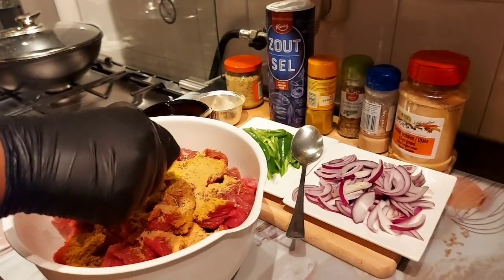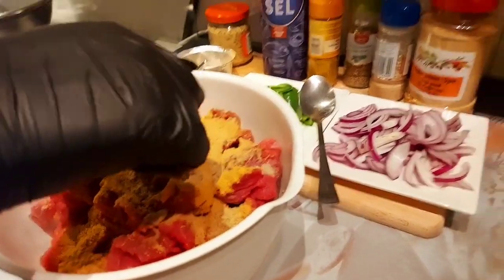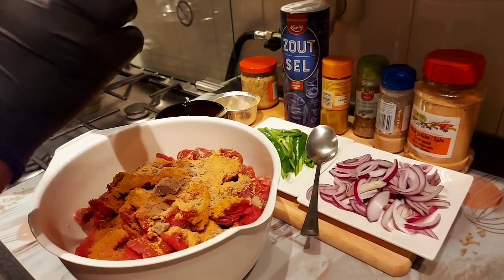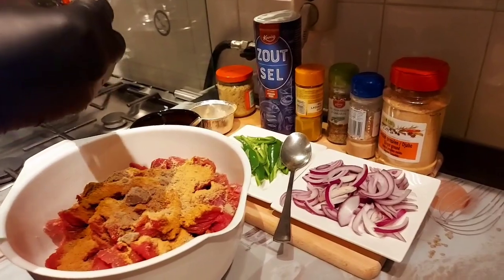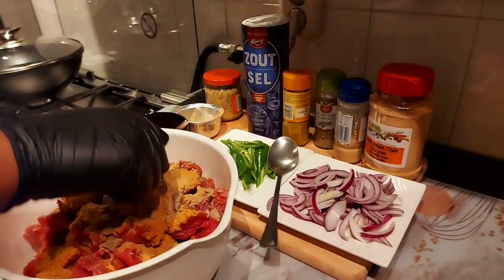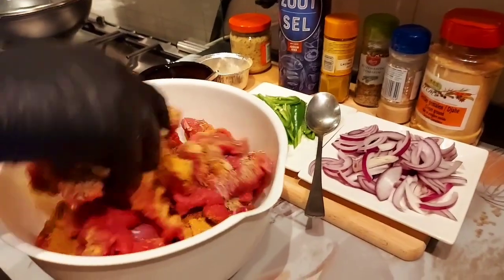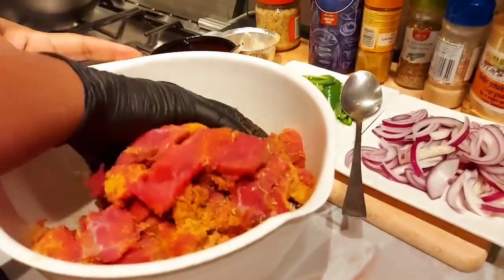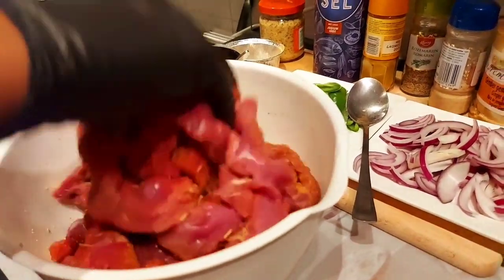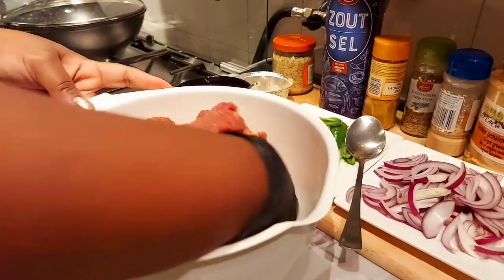Here we will see the cream, and the cream will be cooked. We will get a piece of olive oil, and we will get the ingredients for this meal. We will get one piece of olive oil, we will get the green oil, and we will get the flavor for a little bit of this meal.